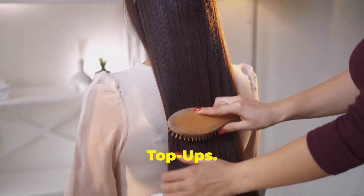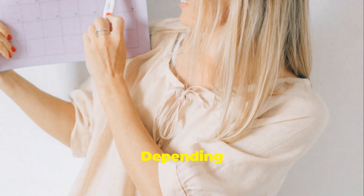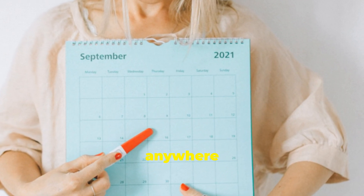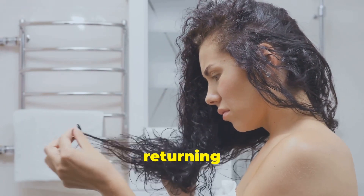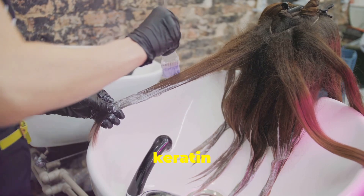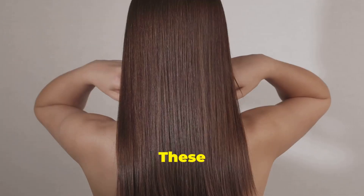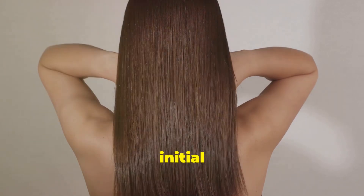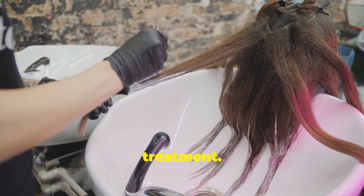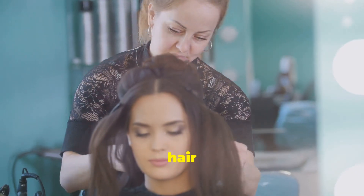Keratin treatments aren't a one-time magic fix, but rather a hair care routine that requires maintenance and occasional touch-ups. Depending on your hair type, how well you care for it, and the type of treatment used, results can last anywhere from 2 to 6 months. As you notice your natural texture returning and frizz creeping back in, it might be time for a touch-up. You can either repeat the entire DIY keratin treatment process, or opt for a keratin-infused hair mask or gloss treatment to boost smoothness and shine. Consistency is key — by following a dedicated routine and scheduling regular touch-ups, you'll enjoy smooth, manageable, and radiant hair for months to come.